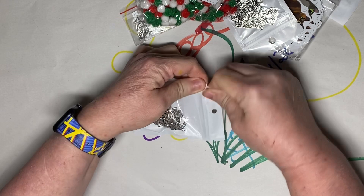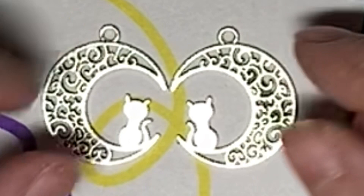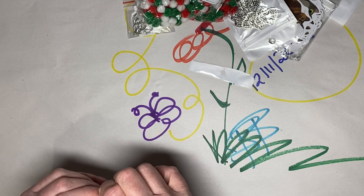These first ones are so cute. This first one is little cats on moons. Let's see what they look like on the other side. The little tail line is on both sides, which means these are fully reversible. Those are going to be so cute — put a little bead up on top of them. That's going to be cute as earrings.